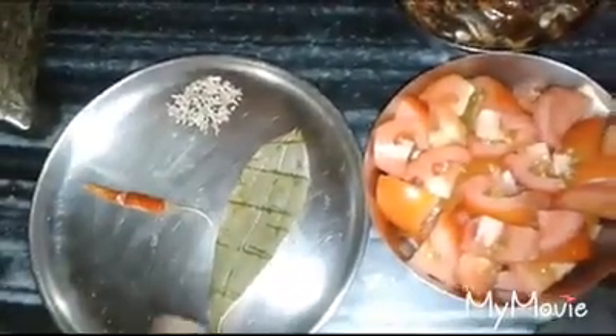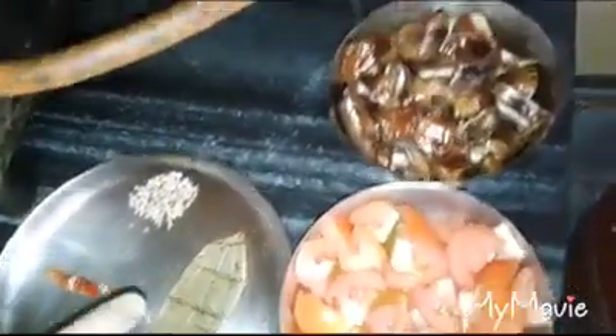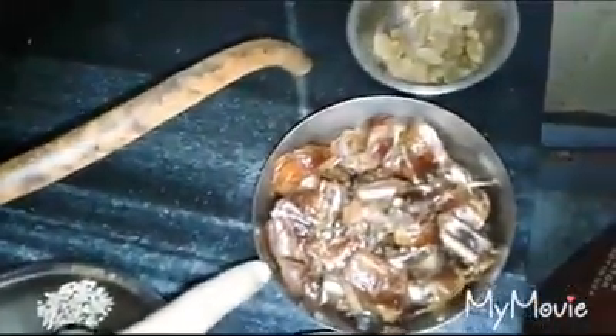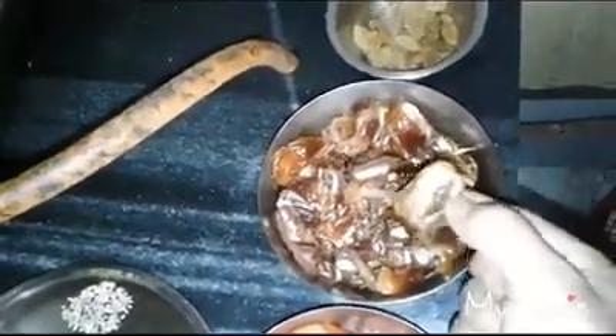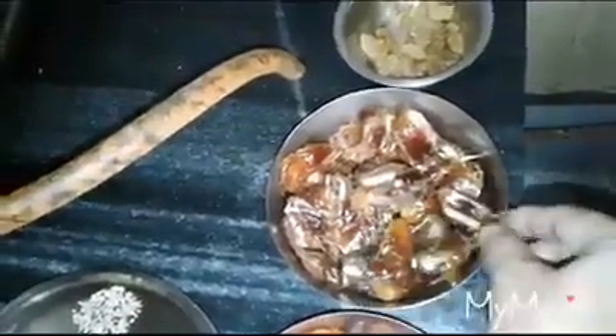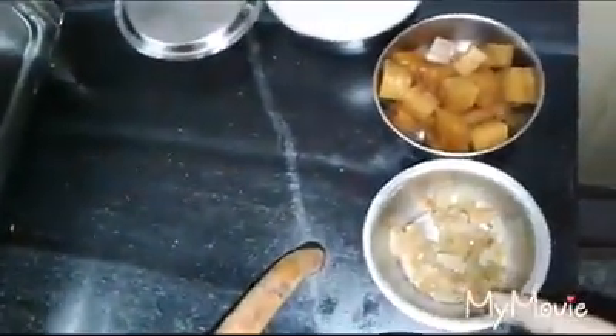We have to take the face. Then we will cut the tomatoes in the pan, and we will cut the tomatoes. This is 200 grams of vegetables. The vegetables will be cooked. Then we will cut the tomatoes in the pan. This is 25 grams of vegetables.